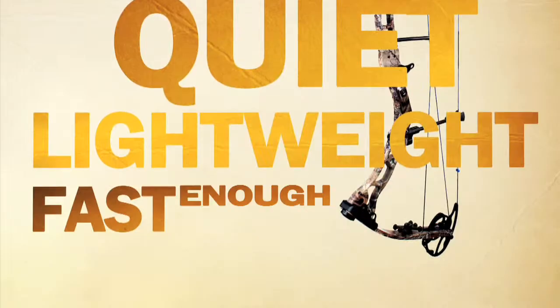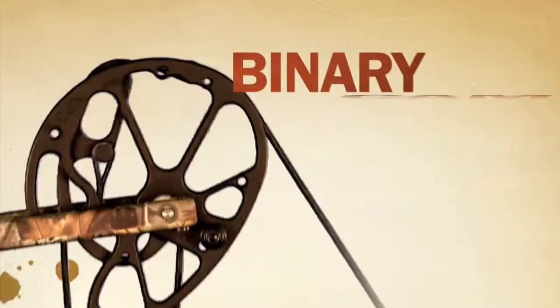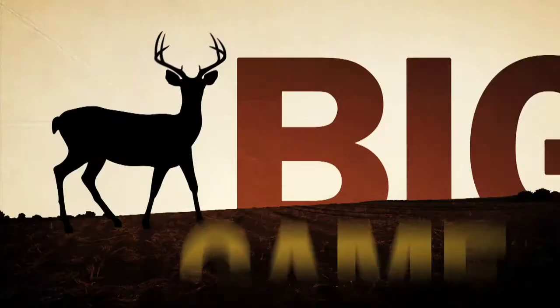Smooth, quiet, lightweight, fast enough to get the job done every time hunting bows. Bows like the new XP-B, binary cam, revolutionary eye glide system, and tough durafuse finish. It's 3.8 pounds of heart-pounding, big-game-stopping attitude.